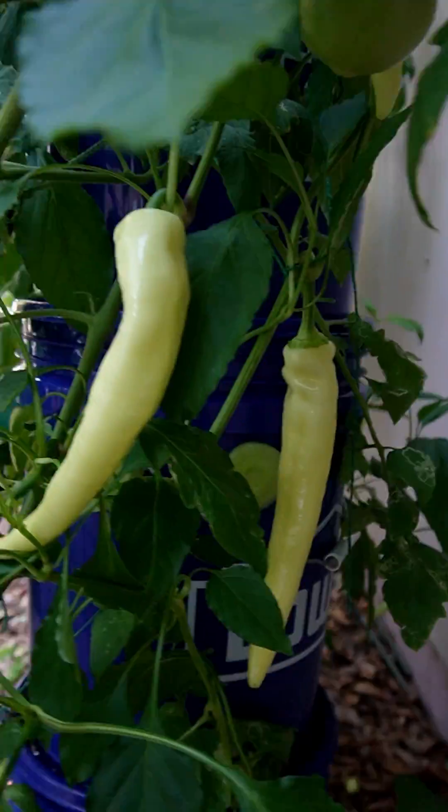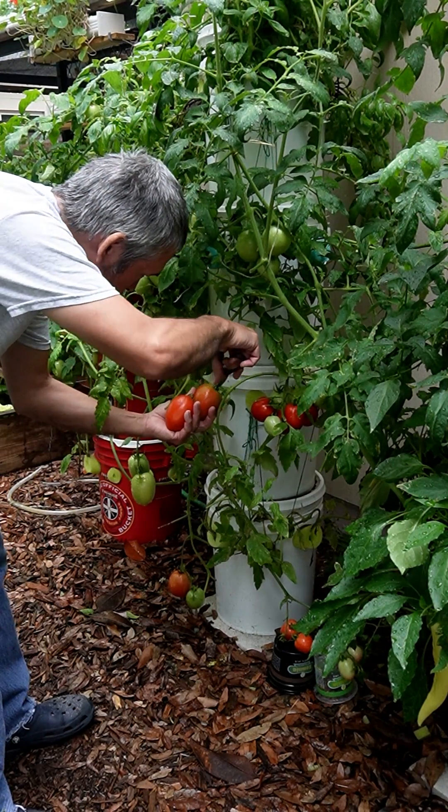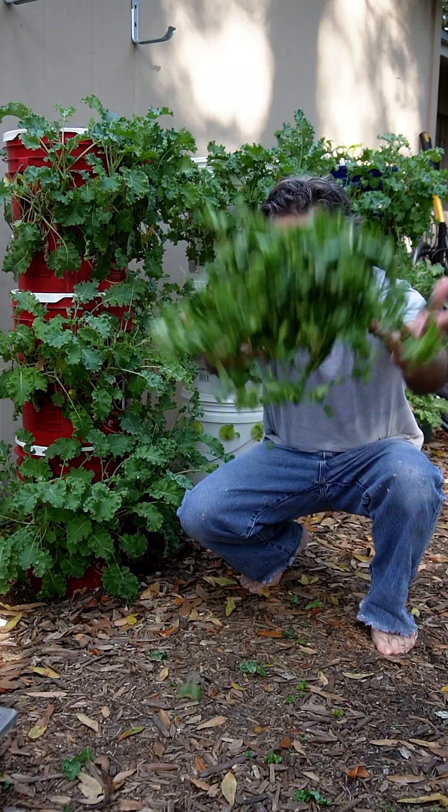Then all you have to do is make sure you don't run out of the nutrient-rich water. And before you know it, you'll be enjoying stuff like tomatoes, peppers, kale, mint — the list goes on and on. Go build you one today.